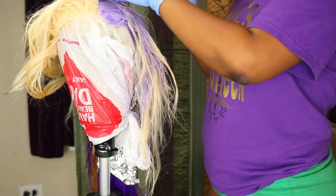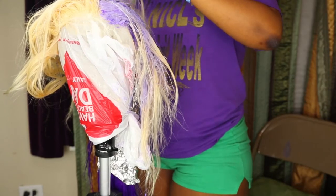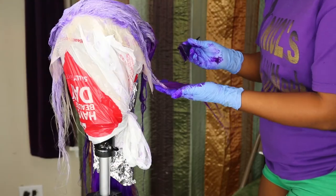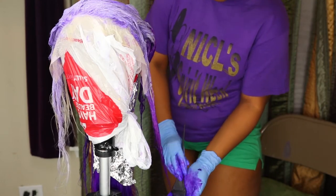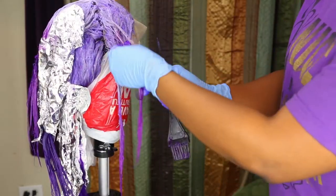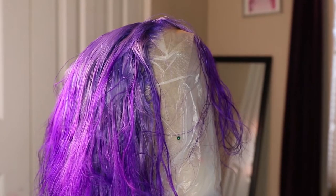I decided to apply the lavender color first to the top of every strand of the bundle and then worked with the dark color. I got tired trying to find the easiest way to get done, so I just said we'll do lavender first and then work with the dark color. This is the hair after I washed it the first time.